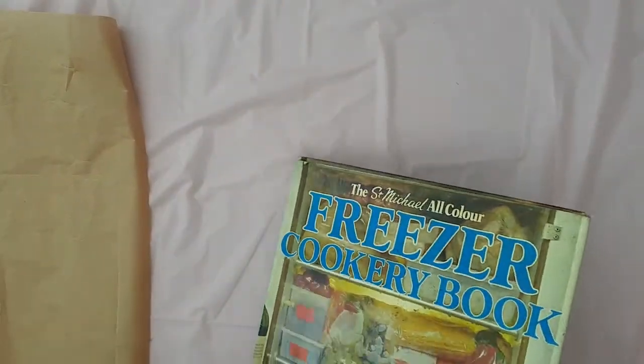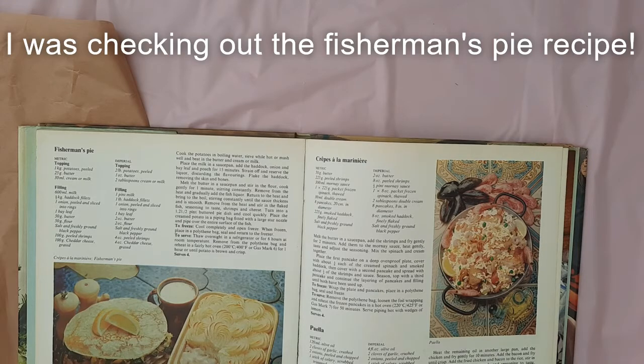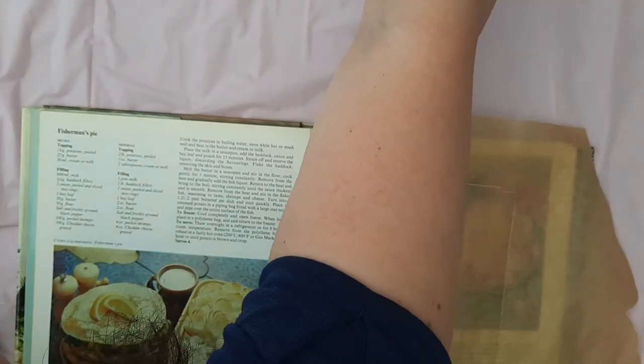Get your heavy book and open it up to somewhere near the middle. Place your piece of baking paper on the right-hand page. You're now ready to start thinking about how you're going to lay out the flower design.